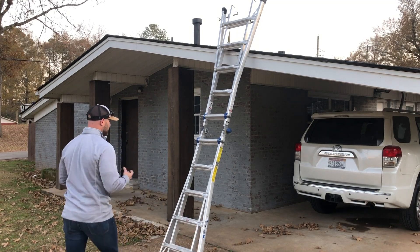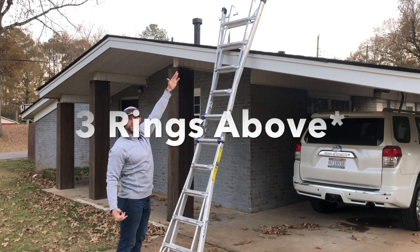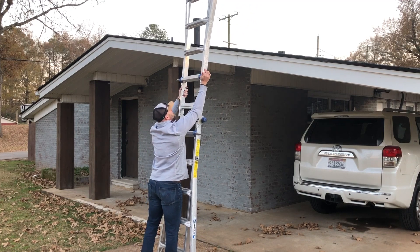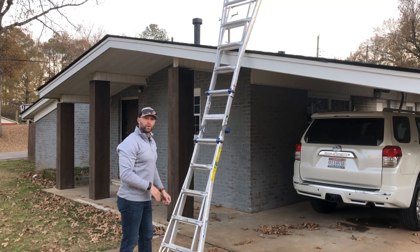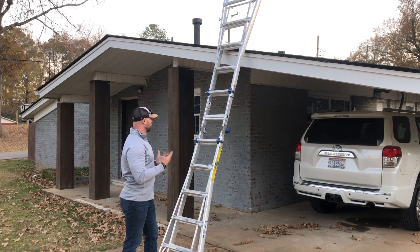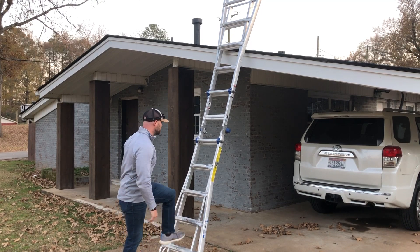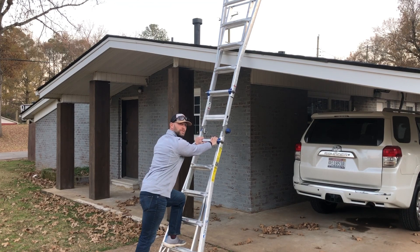When it comes to ladder safety, you want to make sure that you're using an extension ladder — something that's going to come up. You're going to want to go two rings above. You also want to make sure that you have somebody holding the ladder if you can. If you're by yourself, just make sure you have a nice lean. You don't want the ladder too close because you don't want to fall off. When you mount the ladder, make sure that you're using three points of contact at all times — either two hands and one foot, or two feet and one hand.